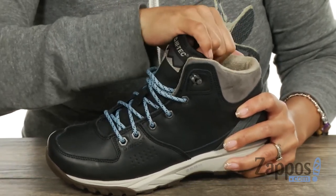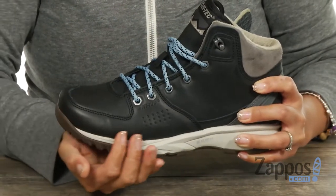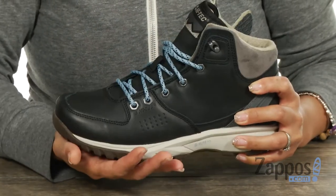You've got this Marco Fleece lining that's going to be helpful to wick away moisture, and there's this Ortholite Impressions footbed that's going to give you superior cushioning.